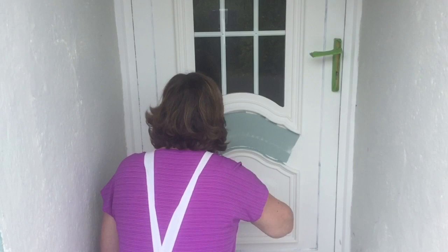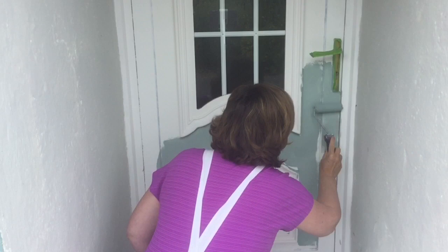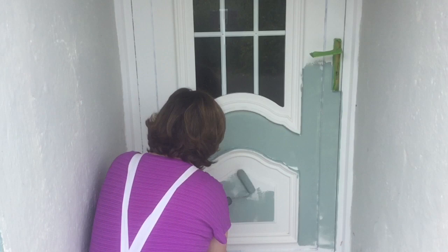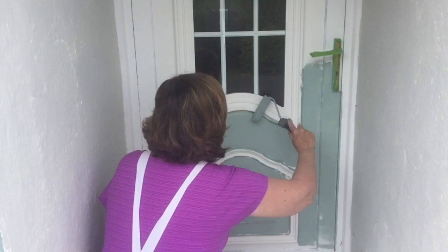Moving on to the door, I did exactly the same process: I cleaned, scuff sanded, and primed. Here I'm applying the paint — this is fast-forwarded so you don't have to watch me paint the whole door, but you can see how quickly the paint goes on. I gave this a full two coats of Shabby Lucky Duck after the primer. The primer dries so matte that the paint just sticks to it really, really well.